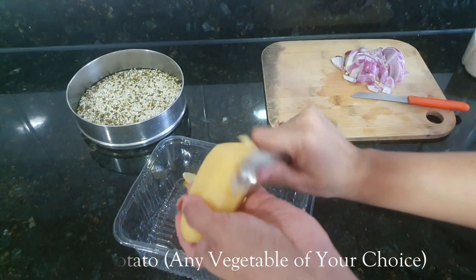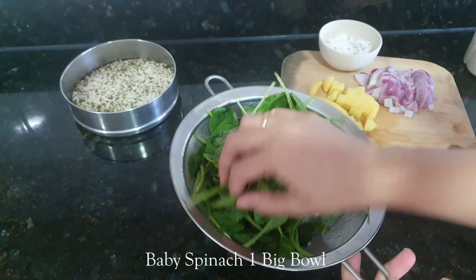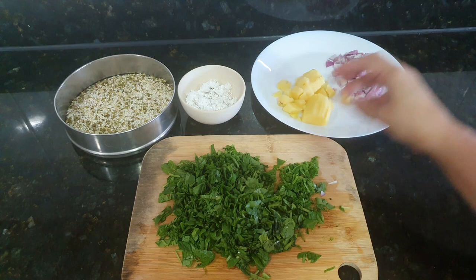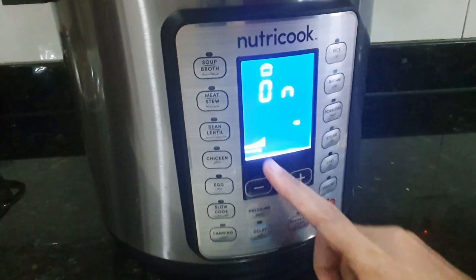To add good fats, here I am using fresh coconut, 2-3 tbsp. Along with that I will take baby spinach, 1 big bowl — you can use regular spinach also. To make the khichdi, let's start the NutriCook. I am keeping it on saute mode because initially I will give tadka to the khichdi.